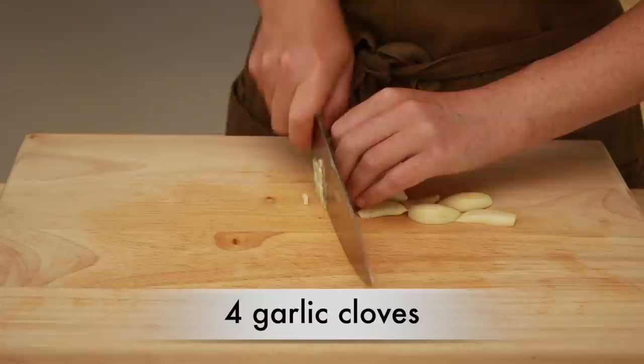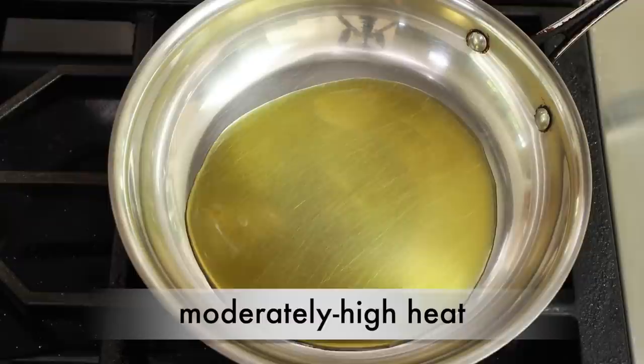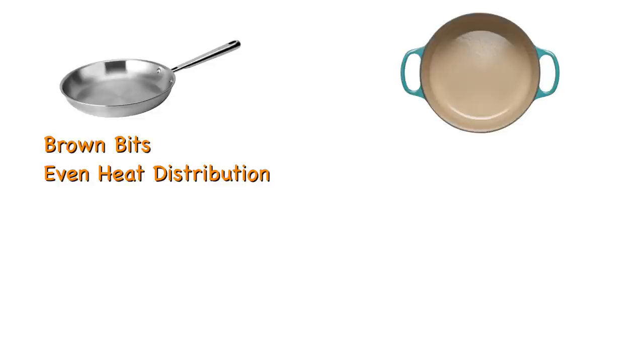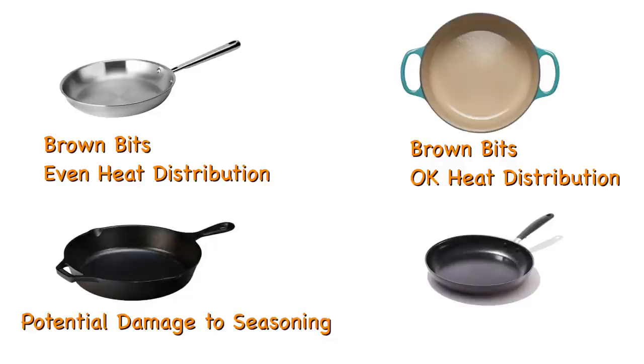Put 3 tablespoons of olive oil into a 10-inch stainless steel skillet and set it over moderately high heat. Yes, even the pan matters. Stainless steel works best — you get the brown bits on the bottom of the pan and even heat distribution. Enamel-coated cast iron works okay; you'll get the brown bits but less even heat distribution. Seasoned cast iron can be damaged by multiple deglazings and acidic ingredients, and Teflon won't give you any brown bits.